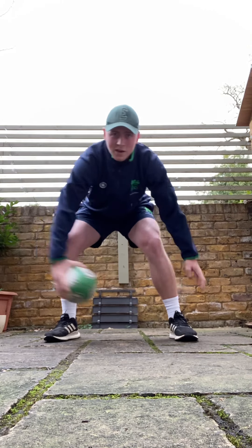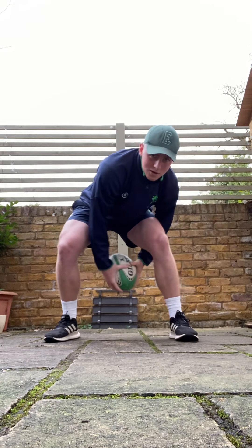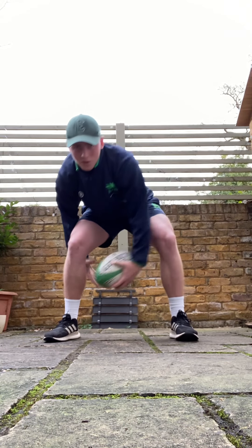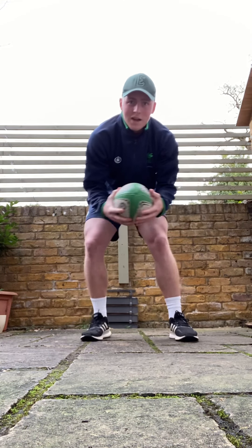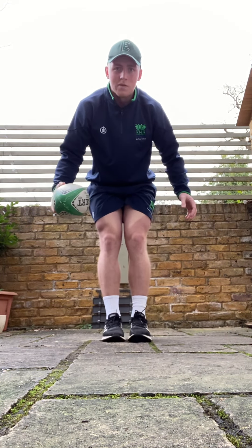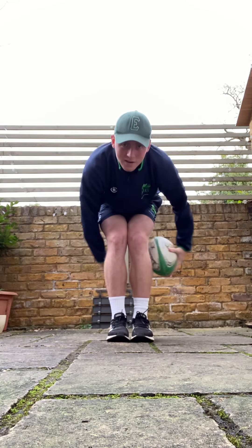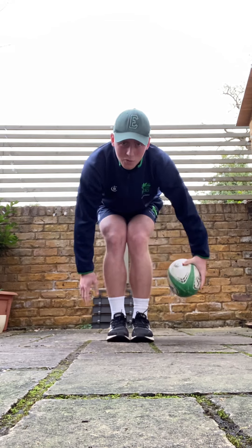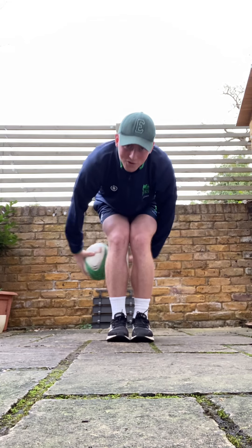Then we can go into a figure of eight — just going around. Once we've got that one way, we can go from behind, so the ball's coming in from behind or going in from the front. Once you feel fairly confident you could do 30 seconds of that, you can move on. Start with legs together, just going around the bottom of the legs — both ways — trying to make sure we're holding on to that ball and not dropping it.